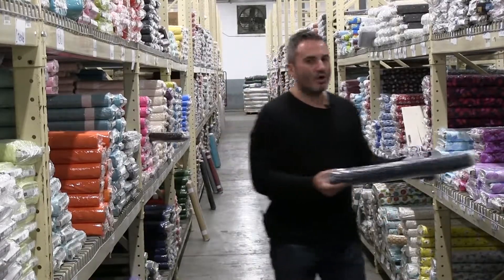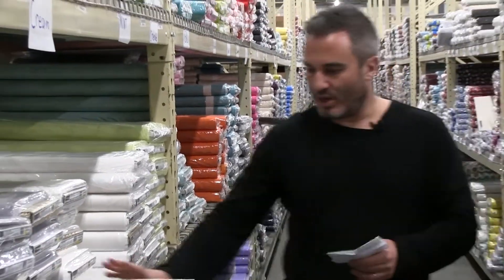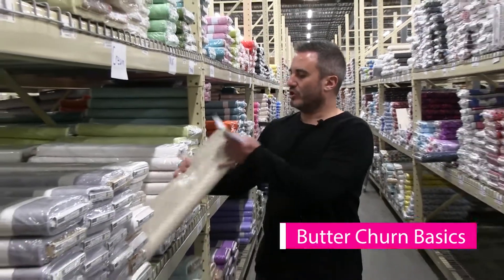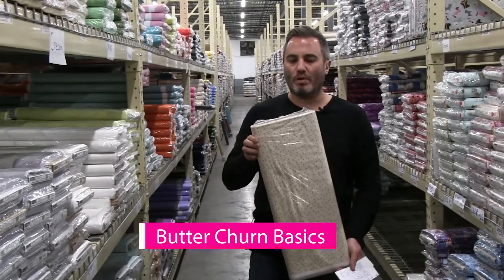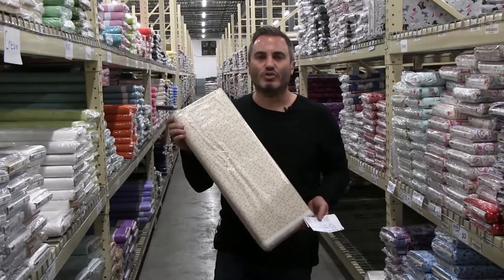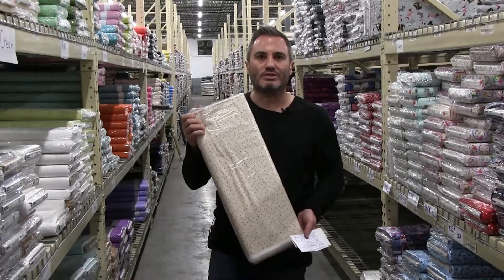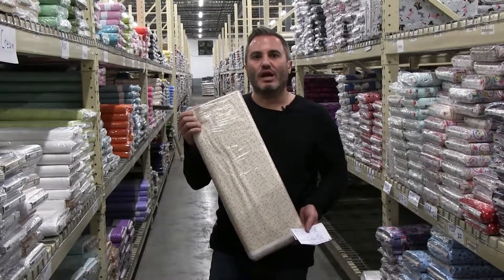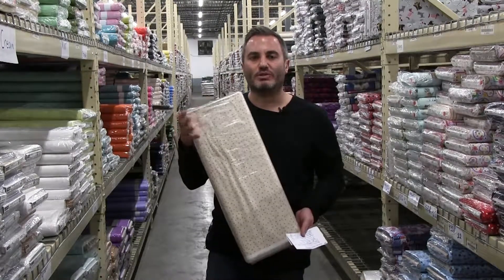Last up we have the Butter Churn Basic and this is by Kim Deal. This is a 32-piece group from Kim. Kim uses a lot of these creams and beiges in a lot of her lines, her books, and the quilt projects that she offers for Henry Glass Fabrics.